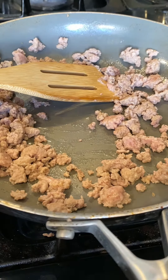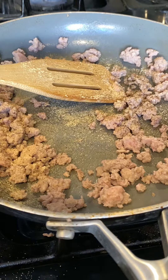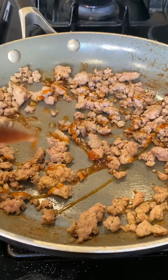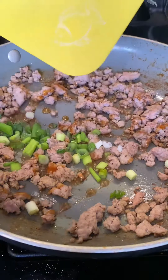I'm adding a little bit of garlic powder, black pepper, and onion powder. I'm gonna add a little bit of teriyaki sauce that I made in the early days, and add some scallions.